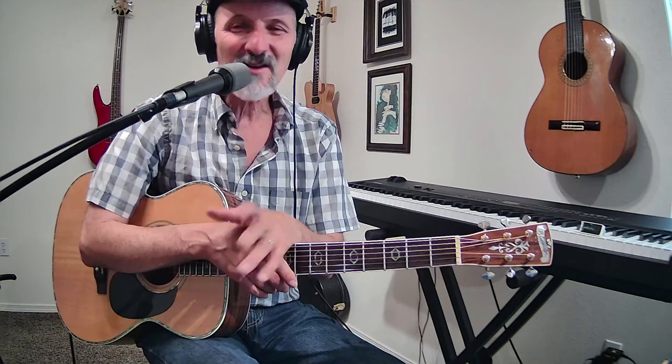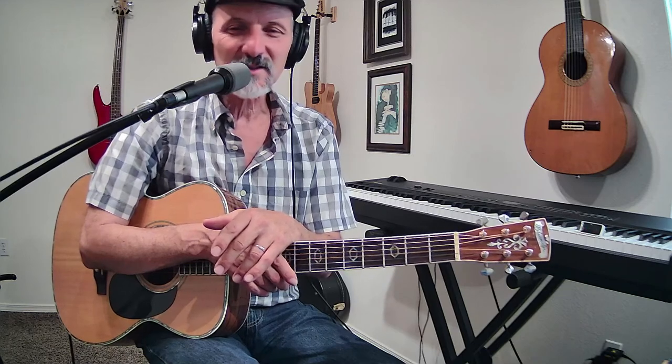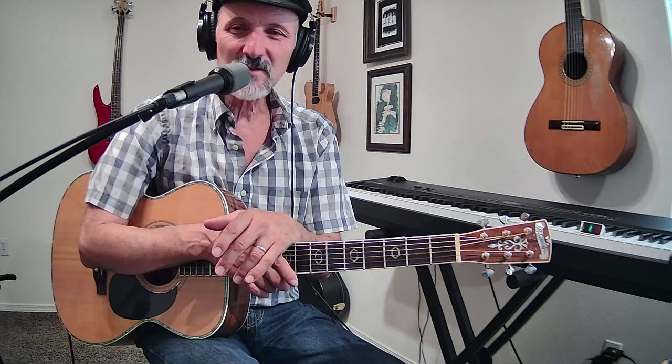Orion says he's learning a lot, particularly from the 'Remember Me' and 'So Far Away' lessons. Orion also asks: do I use sweetened tunings? I'm trying to figure out what sweetened tunings are — is it where you detune something a little bit? Is that what you're talking about?